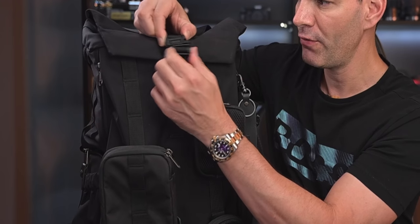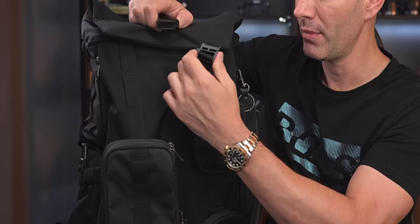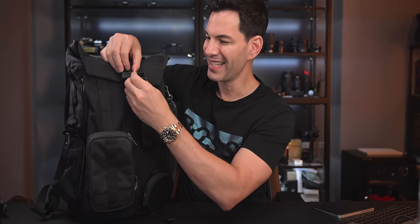Moving to the top area here, we have a Fidlock magnetic lock. Very easy to take off and on, but the average person trying to pull it — it's not going to come off. Just slide it up to open it up. Inside we've got some gear there. I'll show you what's inside in just a second and we'll talk about storage capacity.